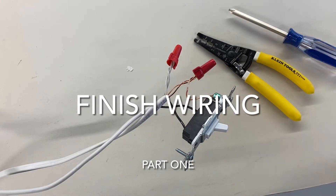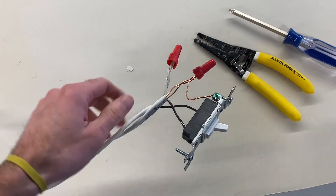In this video, I'm going to give you a little demonstration of doing some wiring. We're going to go ahead and wire a switch.